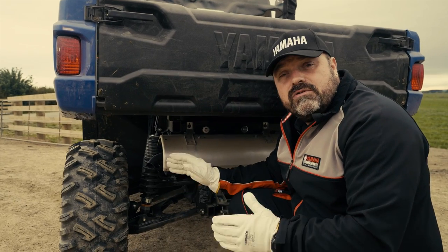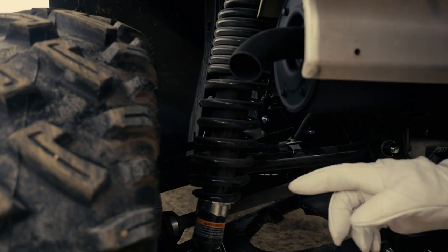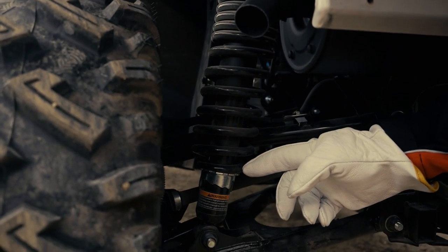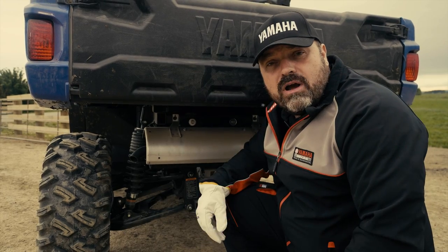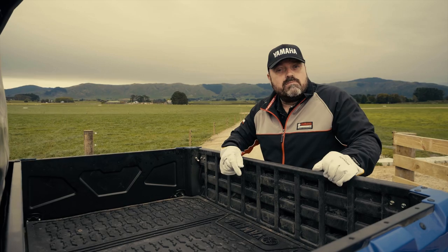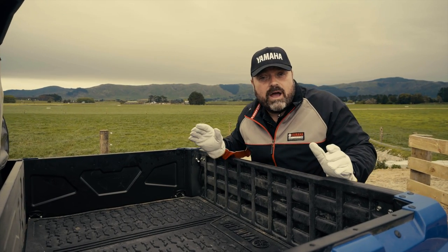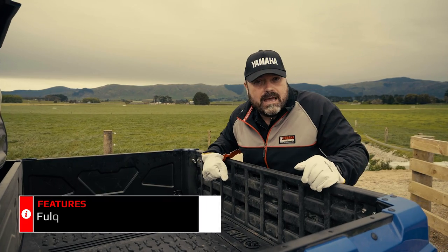The Wolverine X2 Utility has got adjustable rear shock absorbers with four different positions to allow you to adjust the comfort depending on whether you're carrying a heavy load or driving empty. Our Japanese engineers pride themselves on listening to market feedback and farmers here in New Zealand have been asking for a tipper tray just like on the Yamaha Viking.